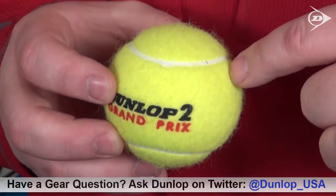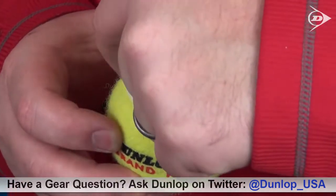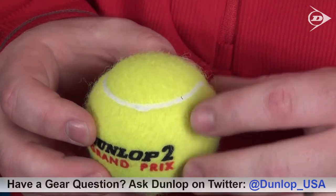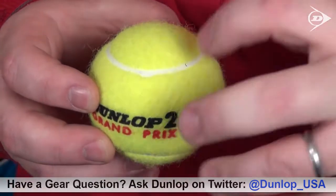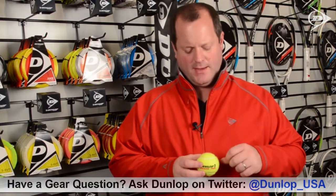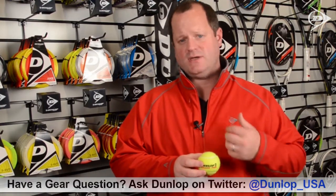By contrast, have a look at this Dunlop Grand Prix ball. The seams are very consistent, very tight, very bright white, as well as the felt itself — it's a thicker, sturdier nap, which is going to give you much longer lasting play and much more consistent bounce on any surface.